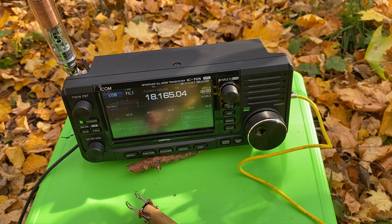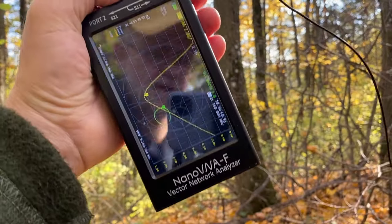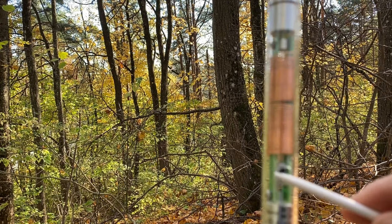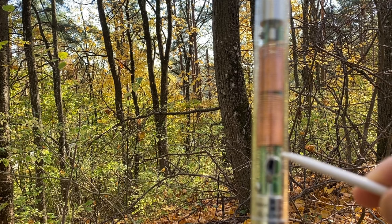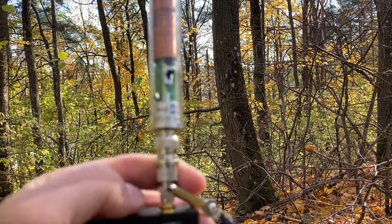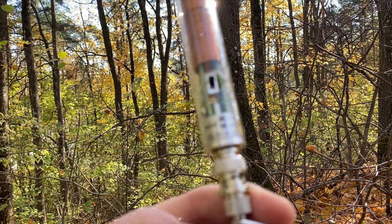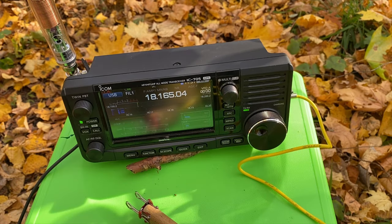Even on SSB it's no problem to make contacts on 17 meters with this antenna. On 15 meter band it seems no capacity hat is needed — with the band switch in the upper position, it's enough just to make the antenna whip a little bit shorter until we see the dip in the range of 21.16 megahertz. No success on 15 meters today, but it's pretty quiet with low propagation.